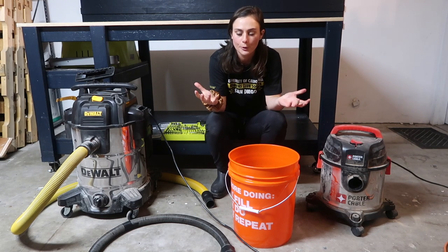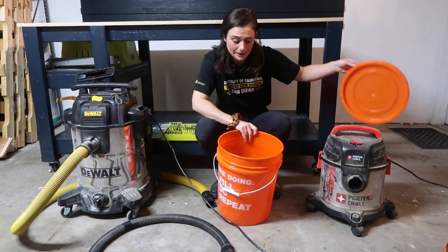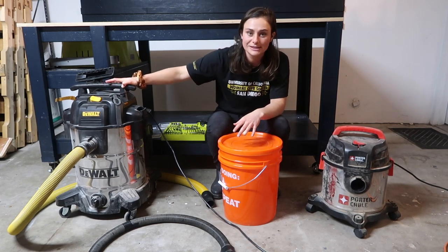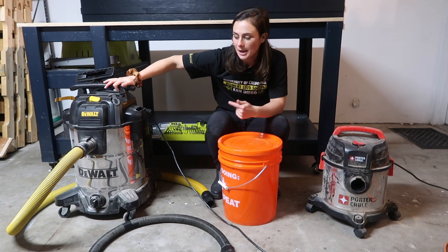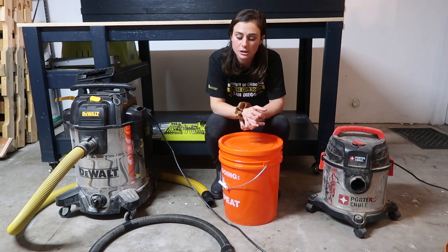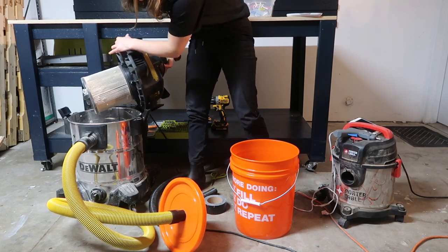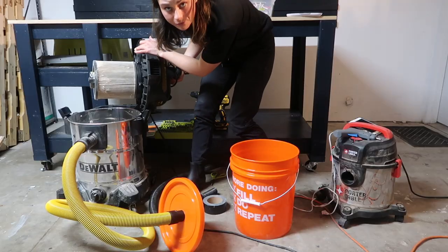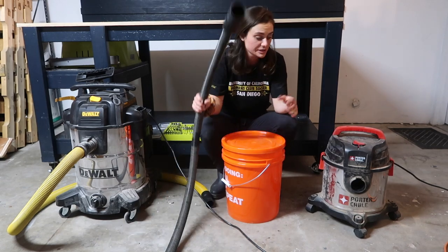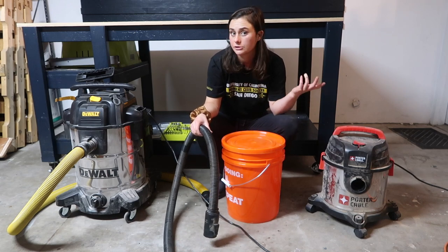Hi everyone. Today I'm going to make my own dust collector using this Plenty deco pail — I think that's four dollars. I used to use this as my shop vac, but my dad bought me this for Christmas and it's quite an upgrade. I want to protect the filter as long as possible, so I'm gonna make a dust collector. I only bought this pail and I'm going to use the hose attachments from the old one. Let's get started.